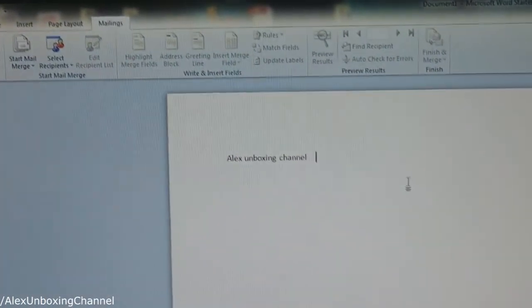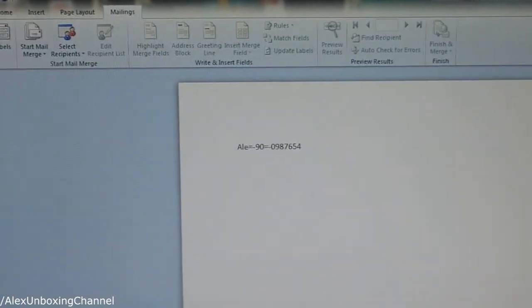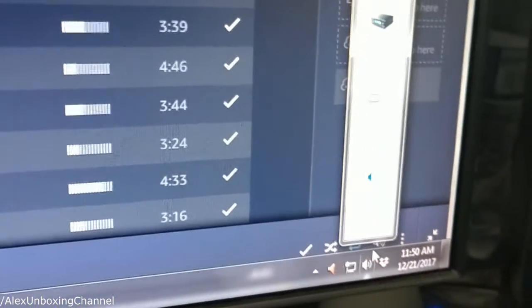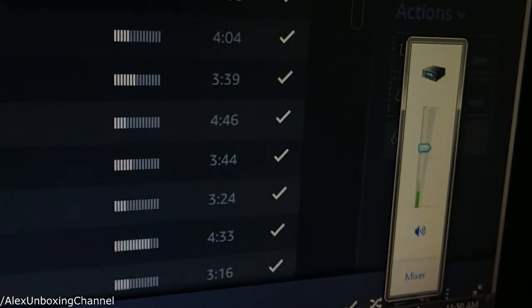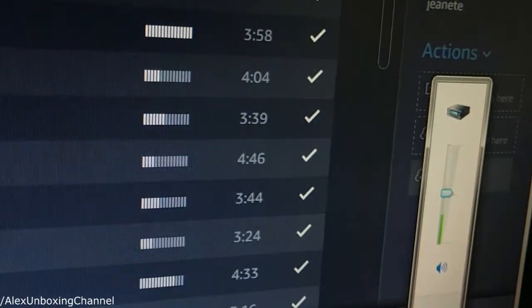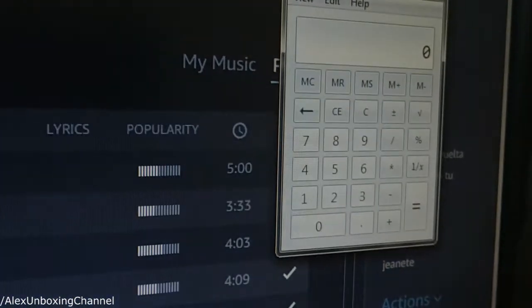Yeah, it's really nice — every single key seems to be working perfectly. I'm going to show you guys the volume option: up, down — it's working perfectly. Let's see the calculator one — there it is, the calculator opened. So yeah, the keyboard is working perfectly and the features are also working perfectly. This is a really great keyboard.